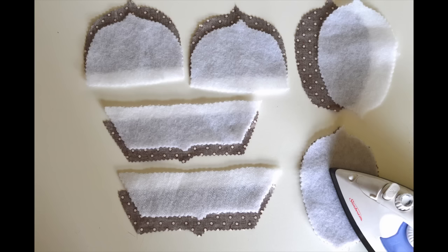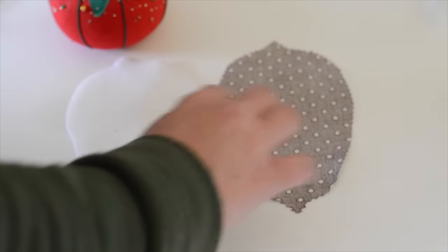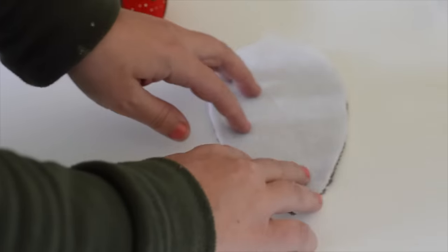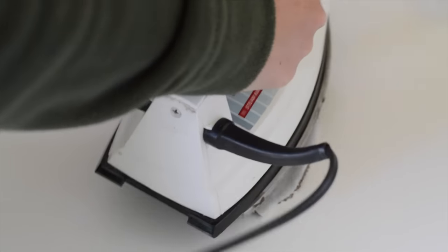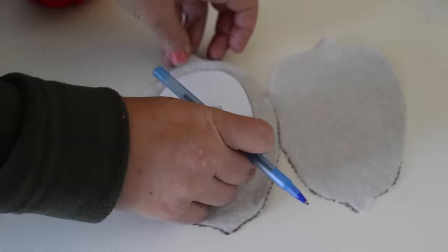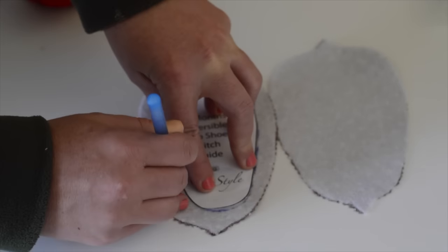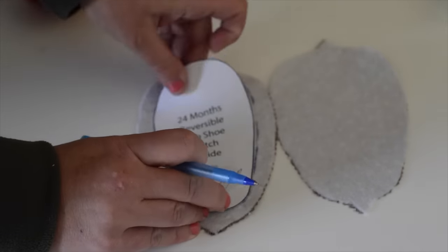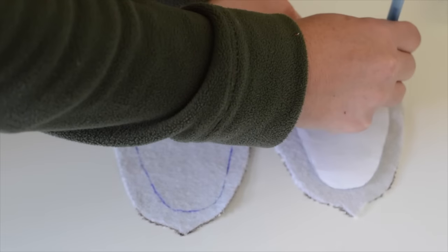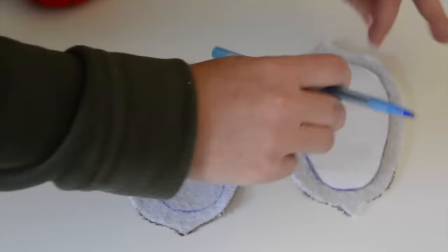Now we need to iron on our fusible fleece. Make sure that you place the adhesive shiny side down, facing the wrong side of the interior fabric, as I'm doing here — because if you do it the other way around, you're going to end up with glue on your iron. Never a good thing. We're going to use the sole stitch guide that comes with this sewing pattern because it gives you a perfect baby shoe shape every time. I'm tracing the pattern, then flipping the paper pattern over and tracing it onto the other shoe, which will give me a left and a right shoe to use later as a guide.